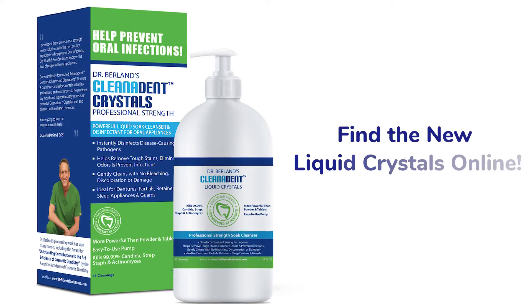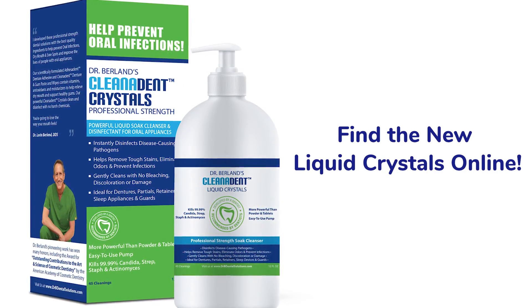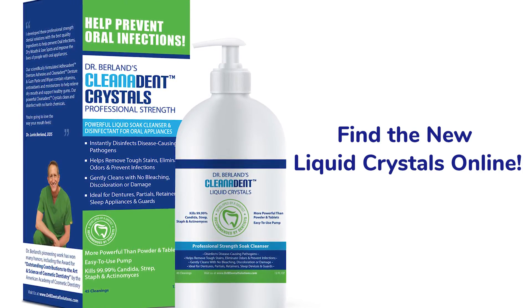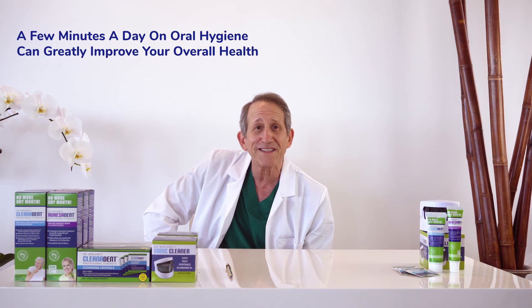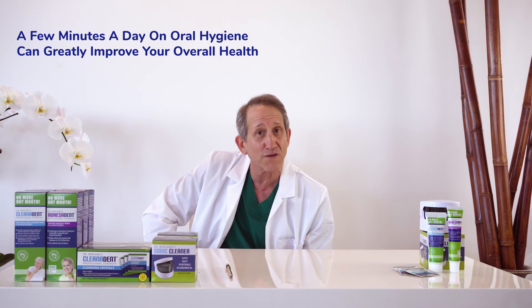So now you know the most effective way to use Clean-O-Dent crystals and Dr. B's sauna cleaner to eliminate odor, remove tough stains, and prevent oral infections. Just follow these easy steps every day and you'll see how spending just a few minutes a day on your oral hygiene routine can greatly improve your overall health.